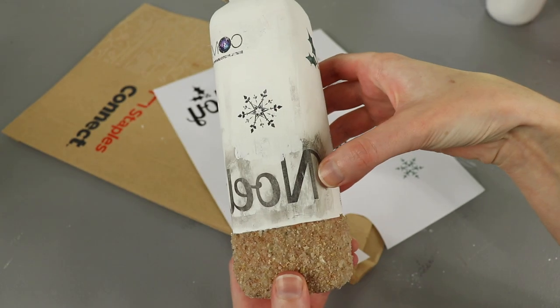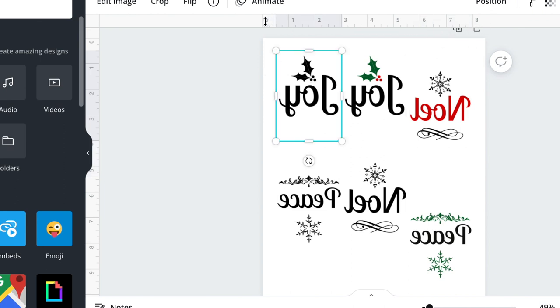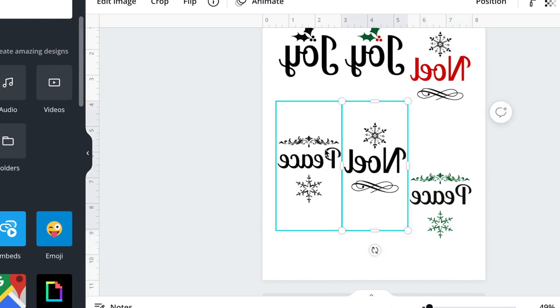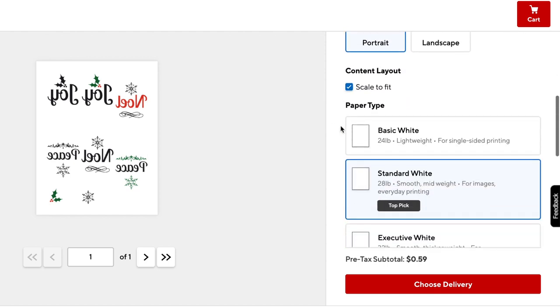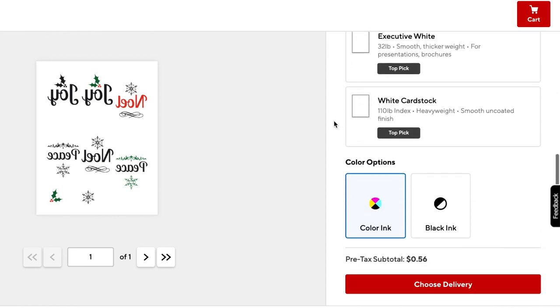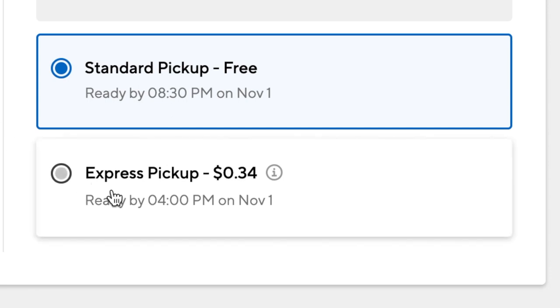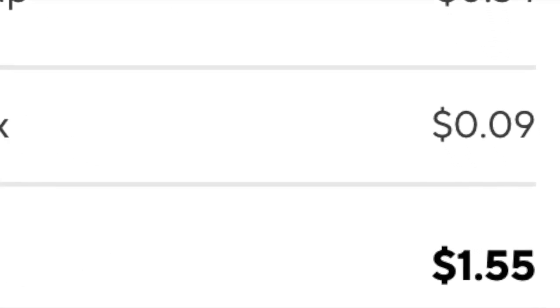At home I normally use my parents' inkjet printer, which is great, but it won't work for the transfer method because the image will smear. If you don't want to spend hundreds of dollars to buy a toner printer, the affordable option is to use Staples — or FedEx Office or Office Depot. The important thing is to check that they print with toner. When I called the Staples store, the staff confirmed they use just toner, never ink. Since Staples was a bit of a drive, I ordered two copies of my design on the cheapest, thinnest paper option to make the transfer process a little easier. Even with express pickup, it came out to only about $1.55 for the two pages and was ready about 30 minutes after I placed my order.